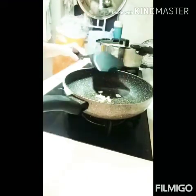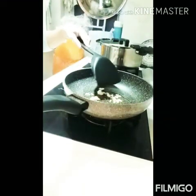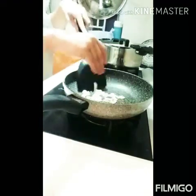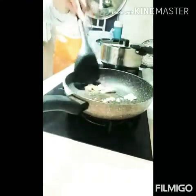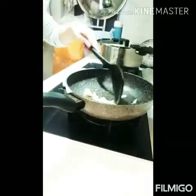Lagay ko na po yung garlic. And this one — ginger. I'm cooking. I'm gonna go to the peppers.